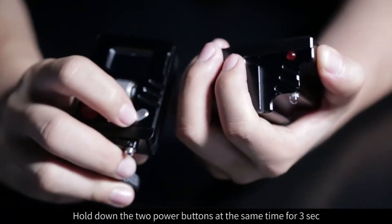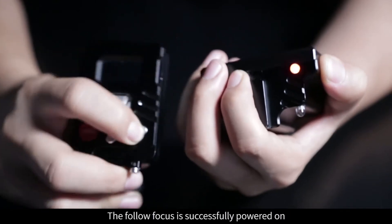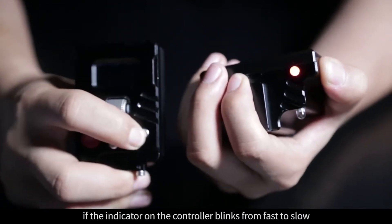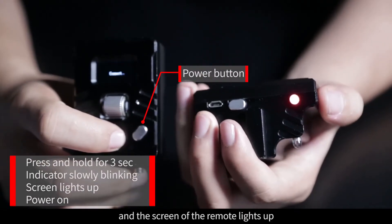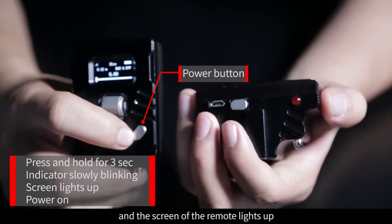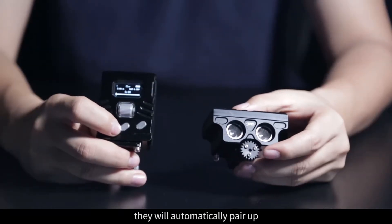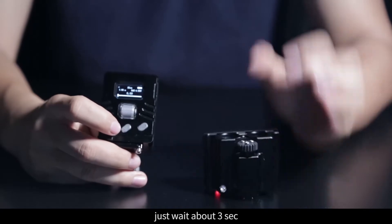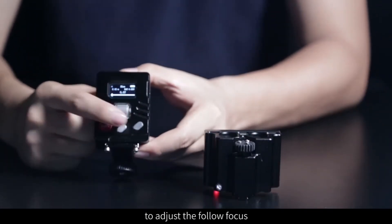Hold down the two power buttons at the same time for three seconds. The Follow Focus is successfully powered on if the indicator on the controller blinks from fast to slow and the screen of the remote lights up. After turning on, they will automatically pair up — just wait about three seconds, and then you can use the remote to adjust the Follow Focus.